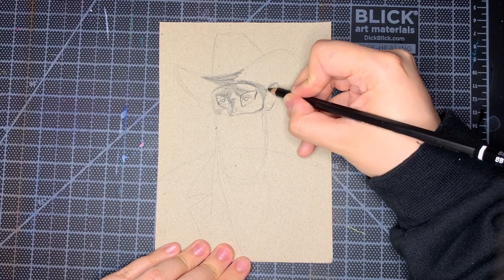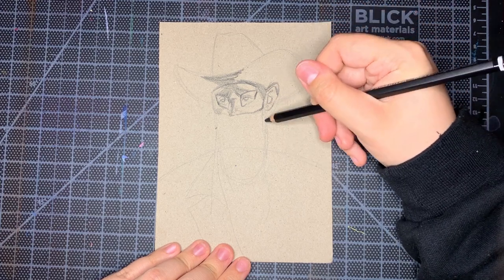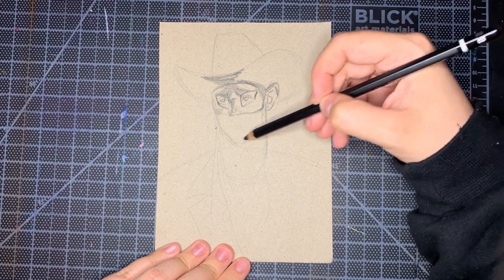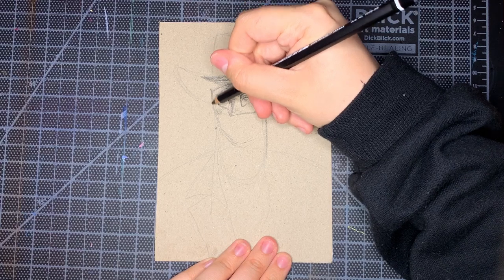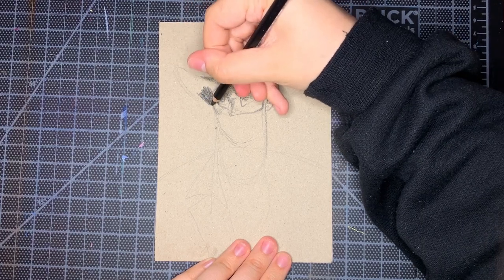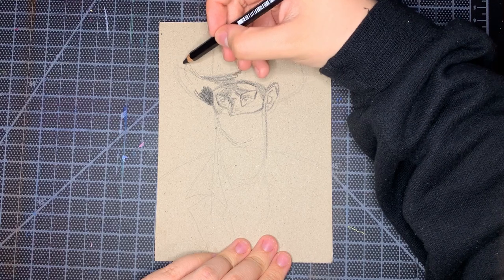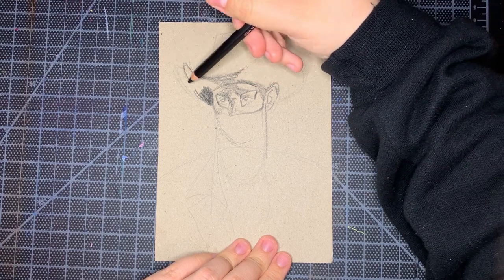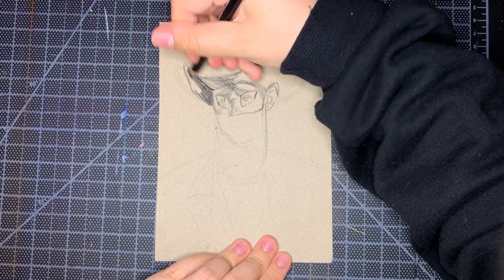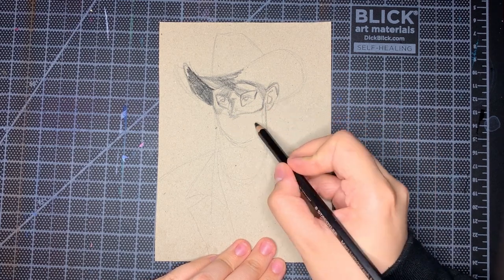I definitely do studies — I tend to do color studies, and also whenever I'm trying to draw a new person I do studies to really understand their face better. I like using fundamentals-strengthening stuff when I'm feeling really stuck artistically but still want to make art. For me, my brain kind of turns off when doing that sort of thing, just because it's not something I'm creating from my head. You don't have to think super hard about what to draw — you can focus on what you're looking at and how to translate that.